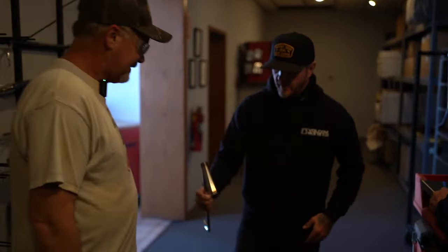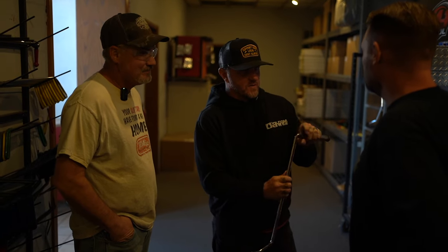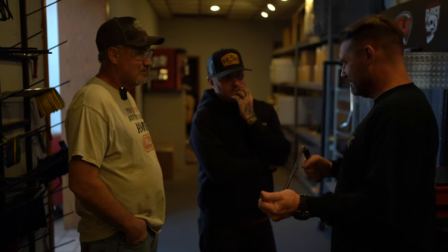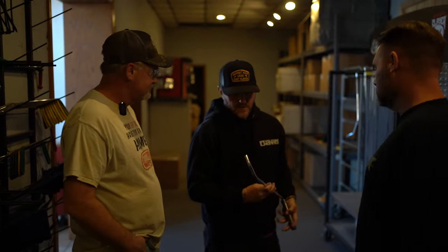This is it, huh? That is a tough handle — yeah it is. You could really crank on that. What do you think, Matt? What's your impression? I think this is amazing.